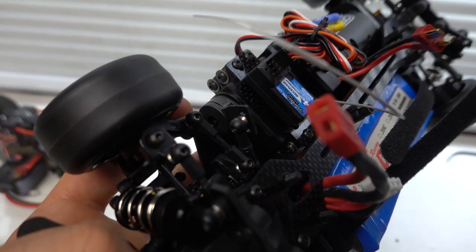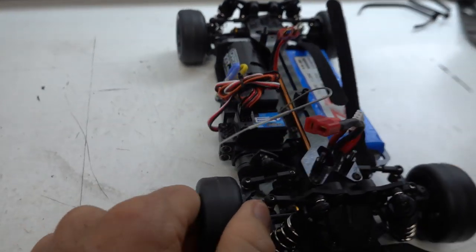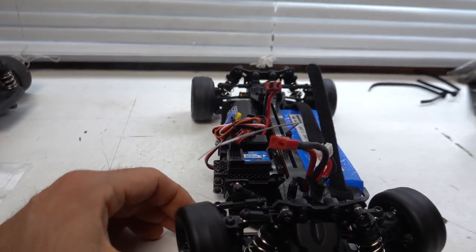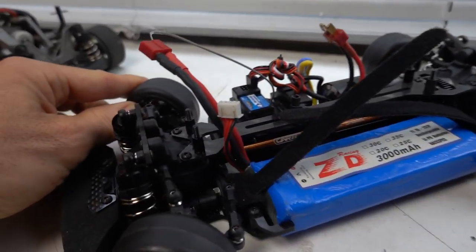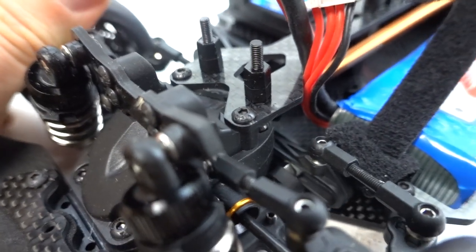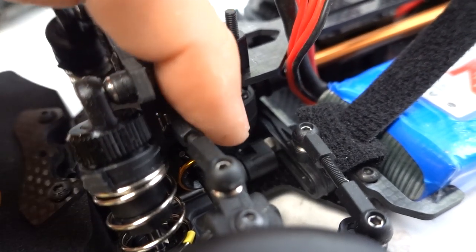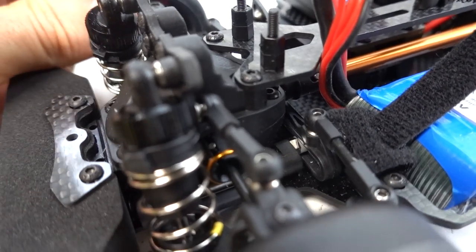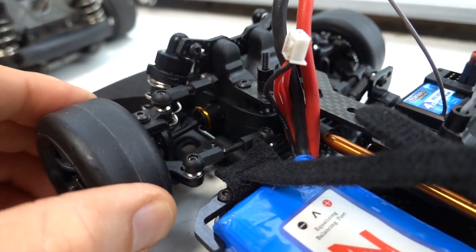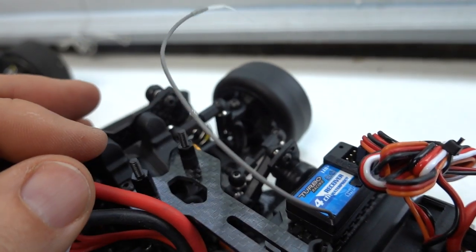I'm checking out the steering here — it's a weird-looking setup, kind of going off-center. When the wheels are straight, the servo horn is angled like that, but I guess it's like that for a reason. What's cool is down here there's a link that connects the left and right and it runs like on a track. That seems to work really well — keeps it nice and stable and steady through cornering and natural wear and tear. I think it's pretty cool.